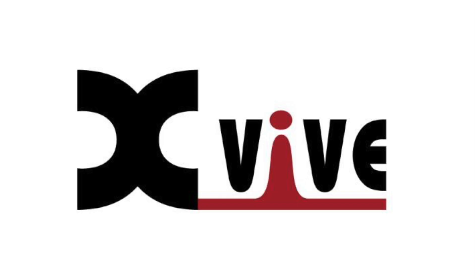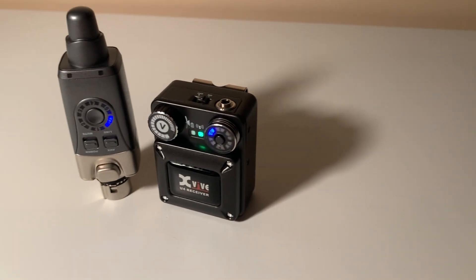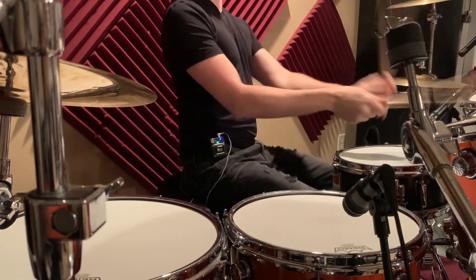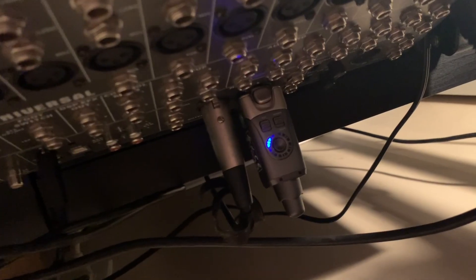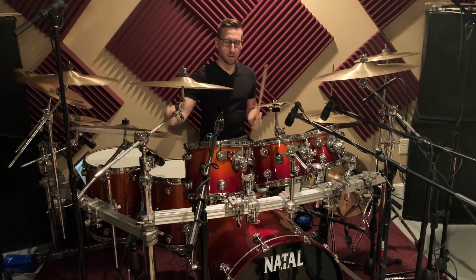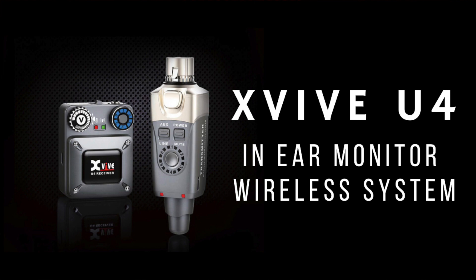This video is brought to you by X5 Wireless. Hey guys, it's been quite a while since I've been on the interwebs, but I am here with purpose. The people over at X5 were nice enough to send me one of their brand new U4 in-ear wireless systems, and I can't tell you how excited I am to actually have my hands on something like this.